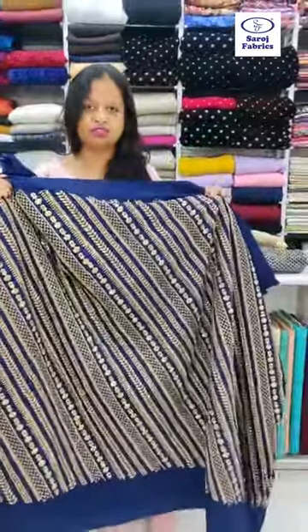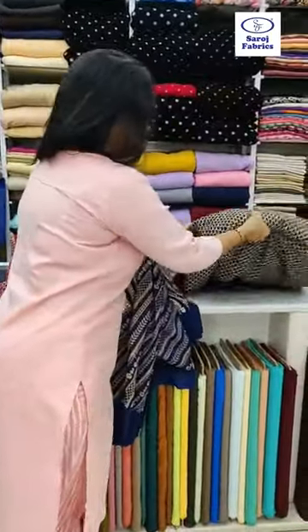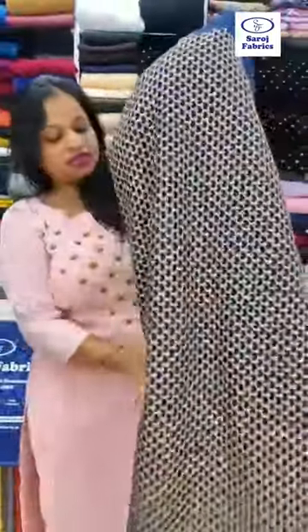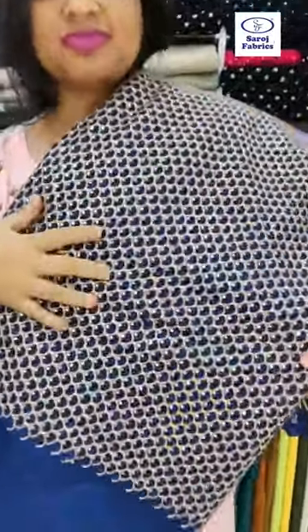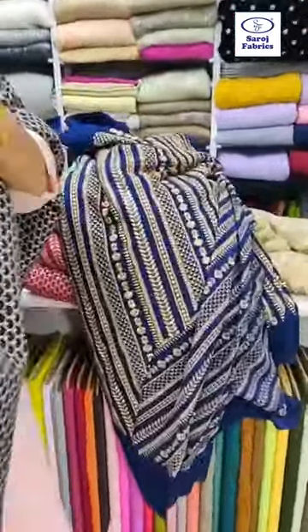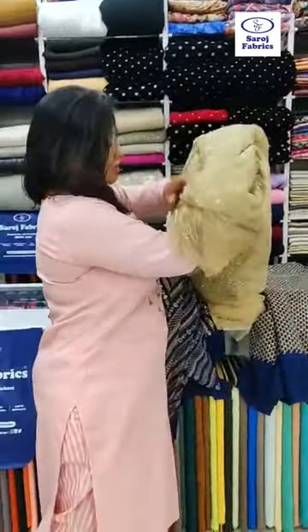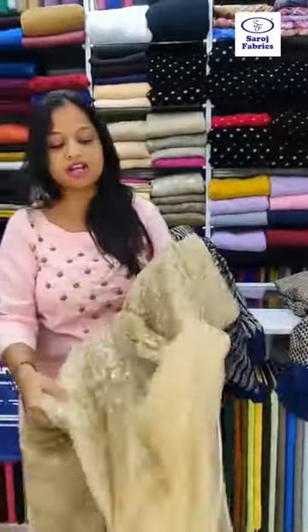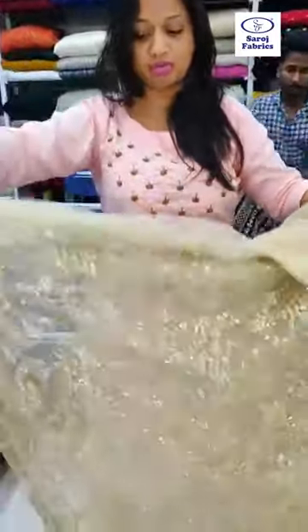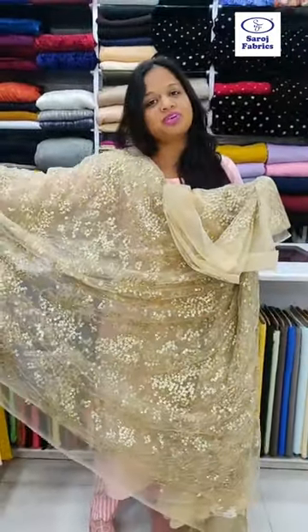For the blouse, when you are making a lehenga of this fabric, you can take a blouse of the same Dupont fabric. The lehenga and blouse both can be Dupont fabric with zari and sequins embroidery. You can also take this lovely beautiful net fabric as a dupatta — this net fabric can be used as a dupatta with this outfit. It has full sequins embroidery and the dupatta would look really beautiful.